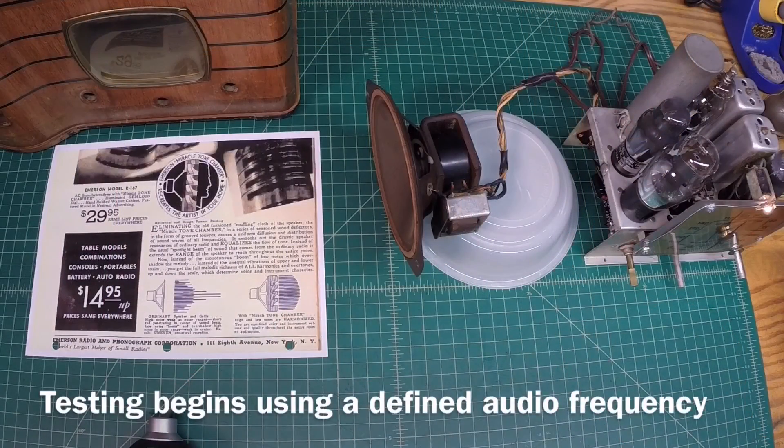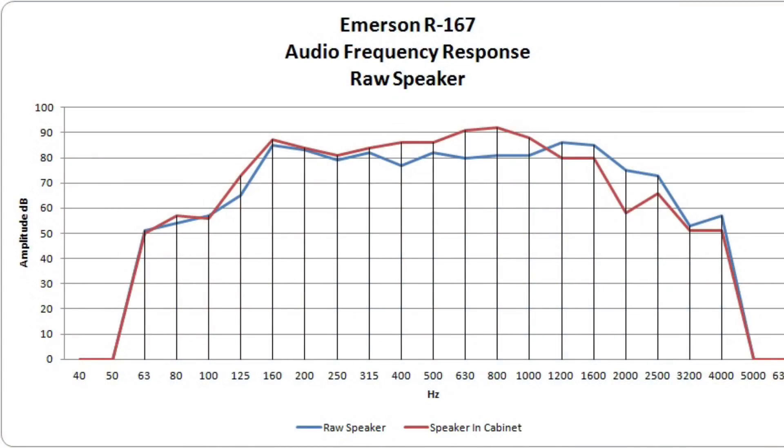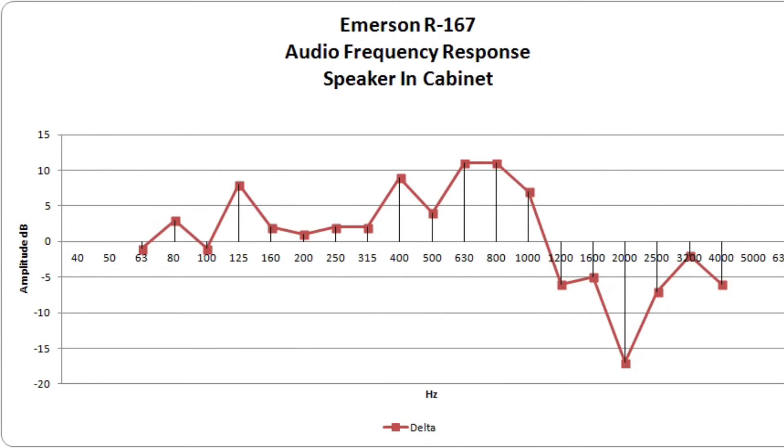Looking at the results: the blue line indicates the speaker in raw form outside the cabinet; the red line indicates the speaker back in the cabinet leveraging that miracle tone chamber design. You can see a big difference in amplitude starting above 315 Hertz, with a big peak from about 400 to 1000 Hertz, and then a big drop-off around 2000 Hertz. So there is a notable difference - again not scientific, but interesting. Thanks for watching and subscribing to my channel, it's much appreciated.